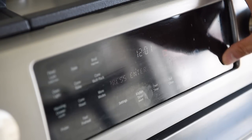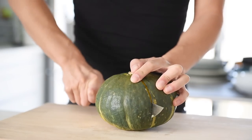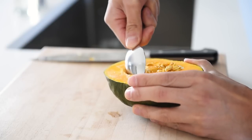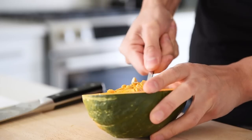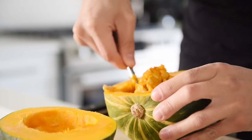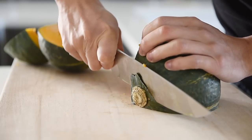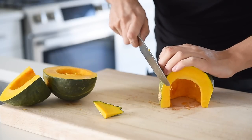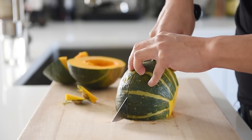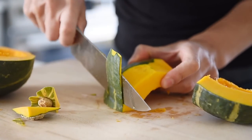Preheat the oven to 375. Carefully chop in half a medium-sized buttercup squash. Scoop out the seeds to discard or use in other recipes. Quarter the halves and carefully peel the skin. The squash will add a lovely earthiness and sweetness to the congee. Remember, you can use any other squash you prefer — it will be just as tasty.